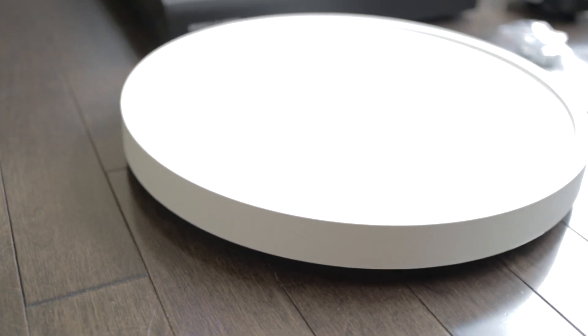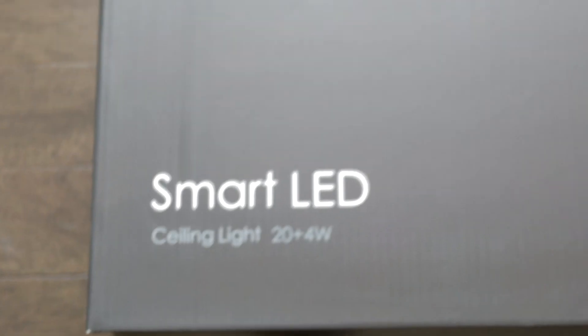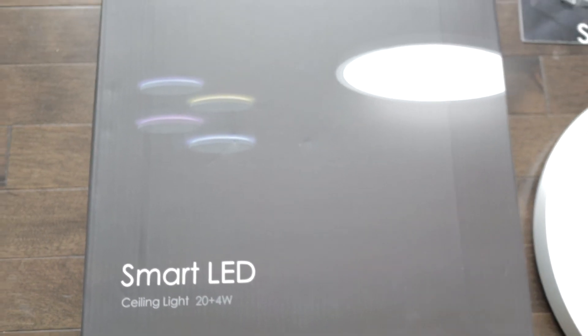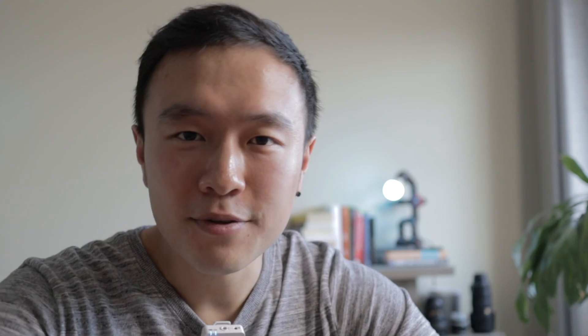Overall, if you're just getting started with your smart home, I highly recommend changing out your ceiling light to something like this. The whole process only took about 20 minutes and I find myself using this light almost every single day. Thanks for watching — I hope you found it informative. If you have any questions, leave a comment below and I'll reply. Thanks again for watching and I'll see you in the next video.